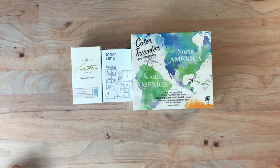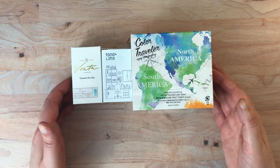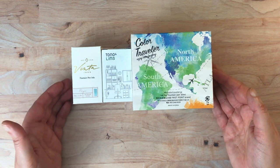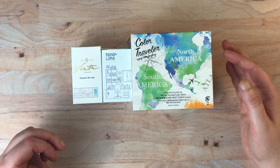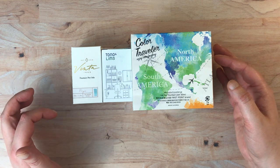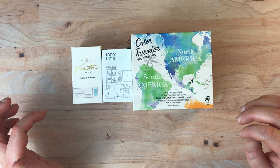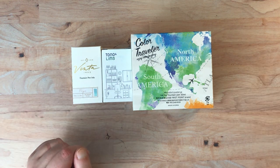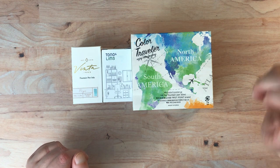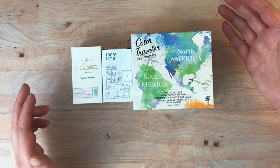Hello everyone! Today I'm going to be unboxing and swatching some new inks. These three brands are all new to me, so I'm really excited to try them out and swatch them. These are all inks that I purchased from Shigur Inks — I think that's how you pronounce it, it's S-H-I-G-U-R inks — and I will put a link to them below. I had not purchased from them before and they had some brands that I had never seen before, which is why I purchased from them.